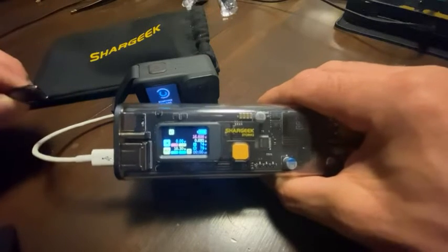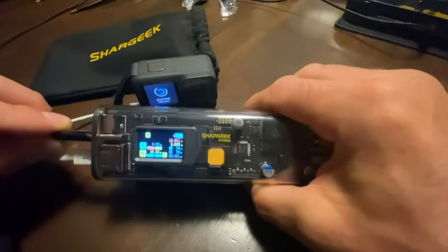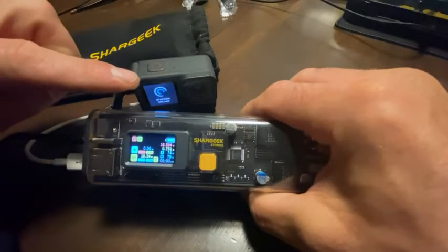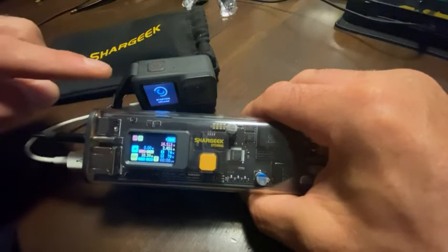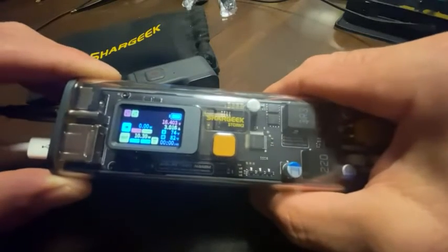This other cable is going to my handheld PC, which draws closer to 60 watts, so you'll see what it does when you plug two devices in. It's not going to kill the USB output on the GoPro, which is nice because so many of these will kill that one.